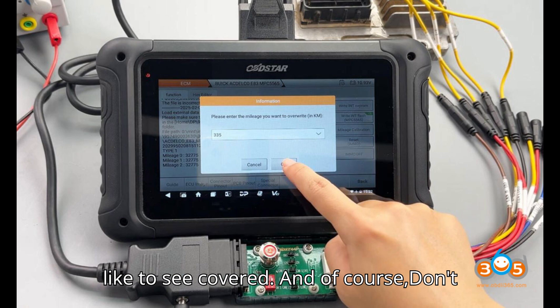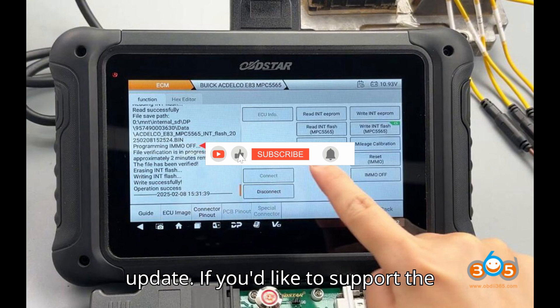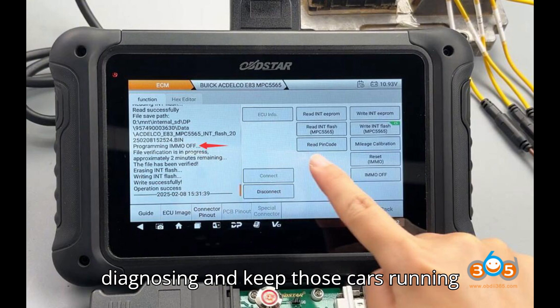If you'd like to support the channel, consider hitting the super thanks button. Until next time, happy diagnosing and keep those cars running smoothly.